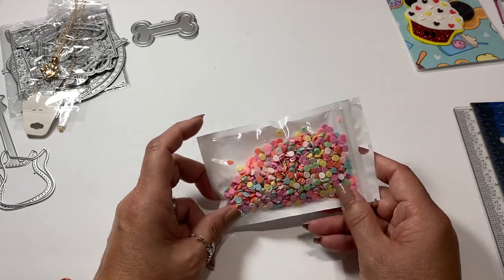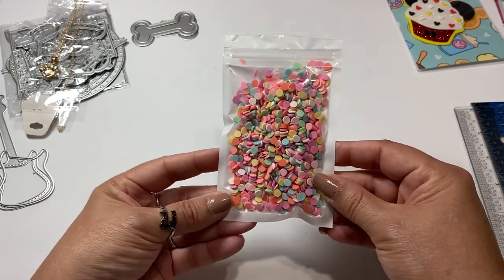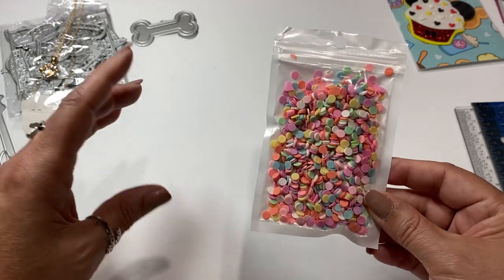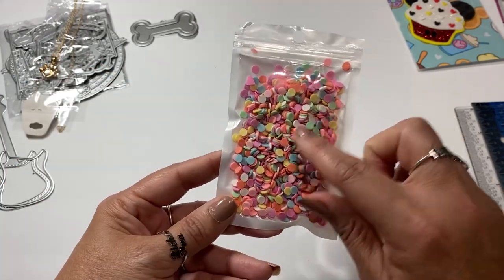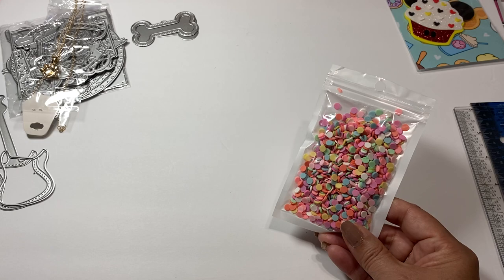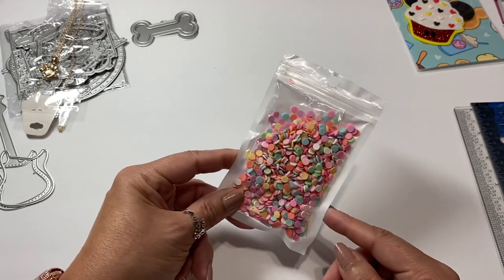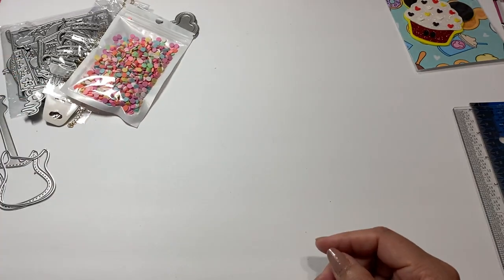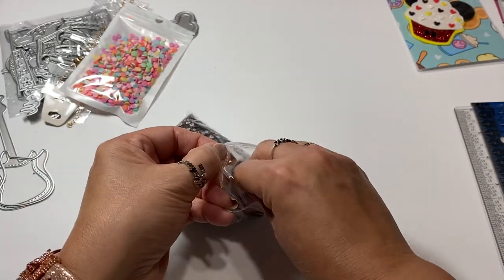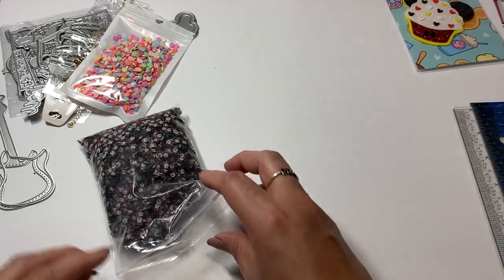And then I ended up picking up some of these little sprinkles. I actually thought they were going to be darker, but it's okay because I recently hauled some stuff with sprinkles that are really super dark. So it's great that these came in more pastel colors. And then I ended up getting these sprinkles - they're little Minnie Mouse heads. Just super duper cute for embellishing.